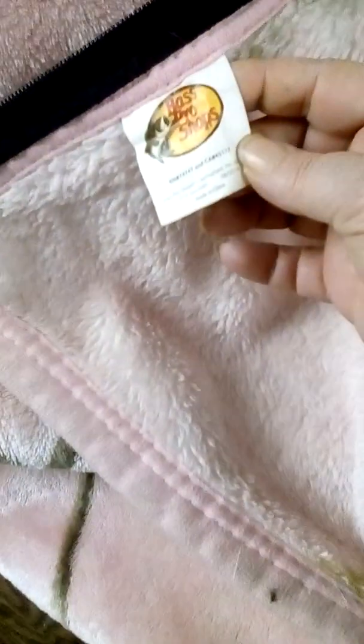Nice little blanket for around the house, or keeping in a car if you've got little ones — just in case the car breaks down and you want to have a blanket for them to stay warm in the wintertime. We've definitely got some use out of it. I don't know how long, but it's still in a world of good shape. I ain't had any problems with the seams or anything. The material is still holding up pretty good. This is the Bass Pro Shops blanket.